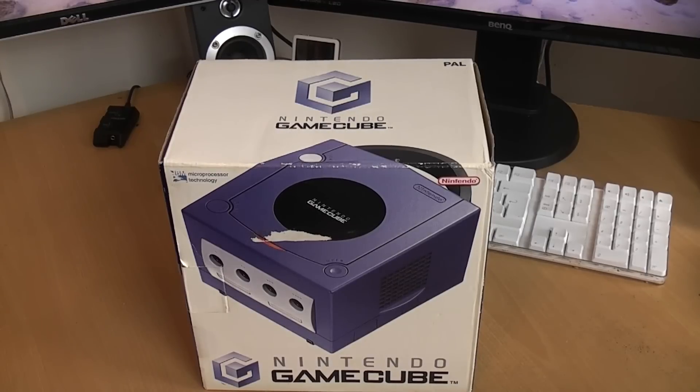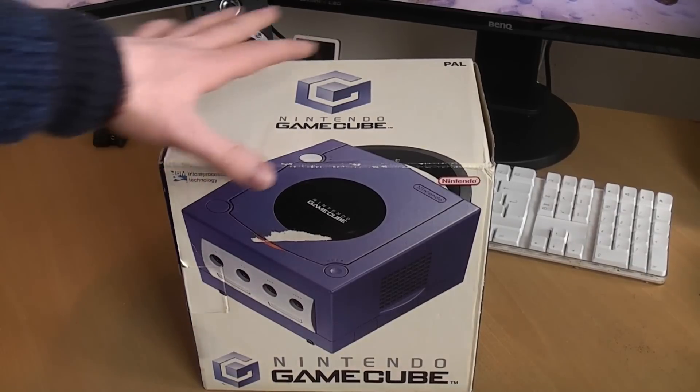What is up everyone, today we're kicking off the week of videos by taking a look at this boxed Nintendo GameCube that I've had kicking around for ages. I don't think I've ever tested it, and this is quite a retro natural color video to do because I always used to do console testing videos and they're good fun. I miss doing them.